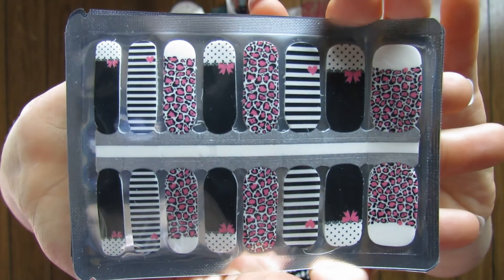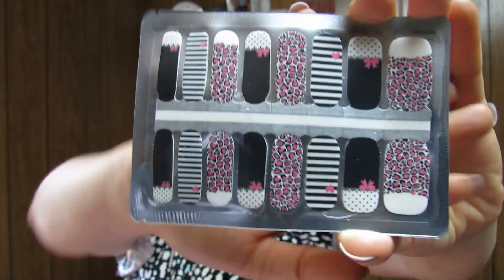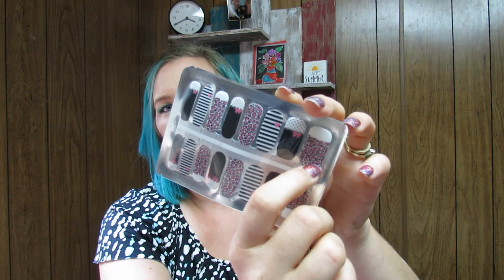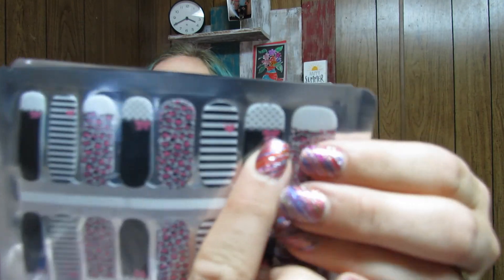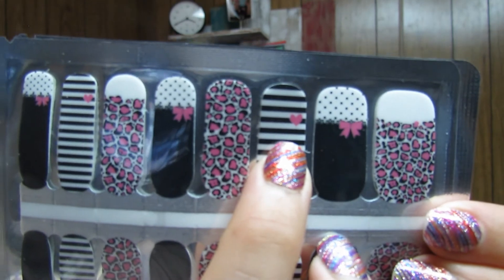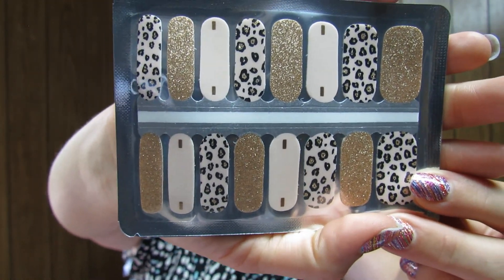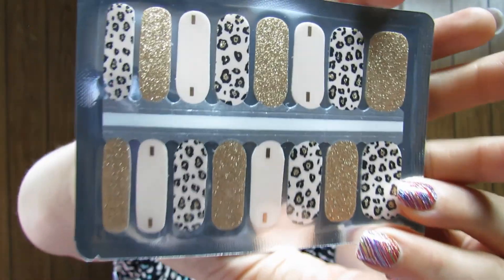Continuing with the animal theme — they had an animal theme in the children's box too, which I'll link in this video. This pack is super cute. I'm not a huge animal print fan, but I love how these don't have animal print all the way to the top. You've got polka dot ones with a cute little bow, stripey ones with a little heart — so it's not overwhelming animal print at all. The next set is more of a classy animal print, again with just a few accent nails in animal print. I could totally get behind that.